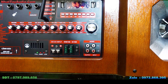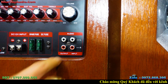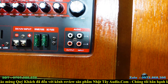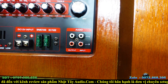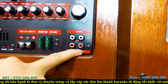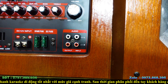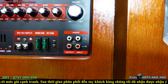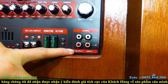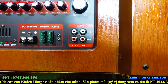Chức năng truyền và nhận âm thanh: nếu có TV hoặc đầu đĩa muốn truyền vào loa, dùng cổng audio input — ghim dây vào là nhận được. Ngoài ra còn có cổng xuất âm thanh từ loa này qua loa khác bằng dây bông sen màu đỏ màu trắng — truyền ra thiết bị khác vẫn ok.